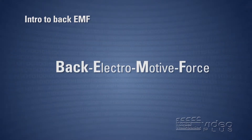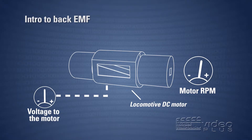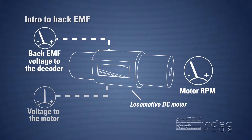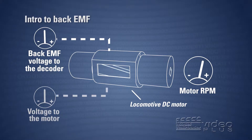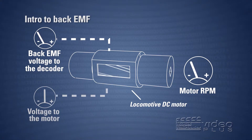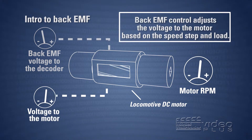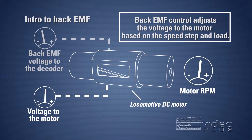Back EMF stands for back electromotive force. As your DC motor is spinning, it's not only acting as a motor to propel the locomotive forward — the spinning motion is creating a counter voltage, so the motor is also acting as a generator. This voltage is proportional to the speed of the motor. The DCC decoder uses this voltage to compare against the throttle setting and makes adjustments to the voltage sent to the motor to keep the speed constant. So in short, it's like cruise control for your trains.